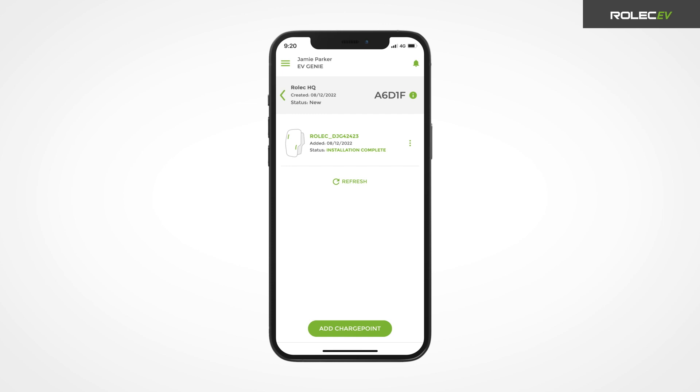The charge point is now fully installed and ready for onboarding to the selected back-office. Refer to the back-office service provider's instructions to proceed with the onboarding process.